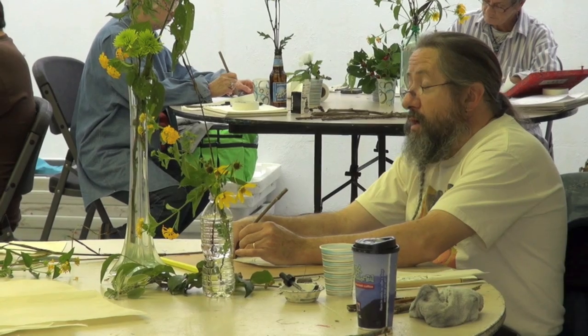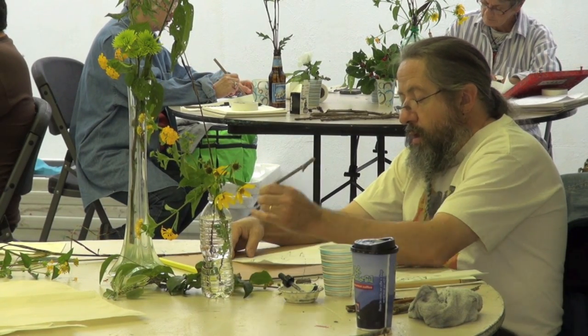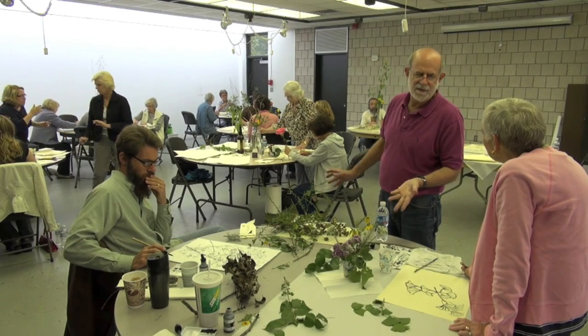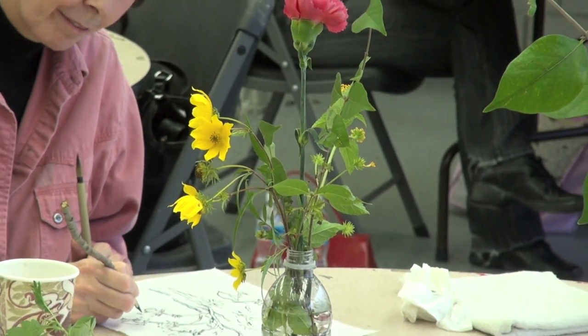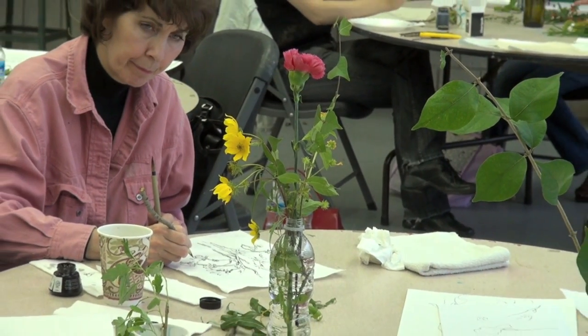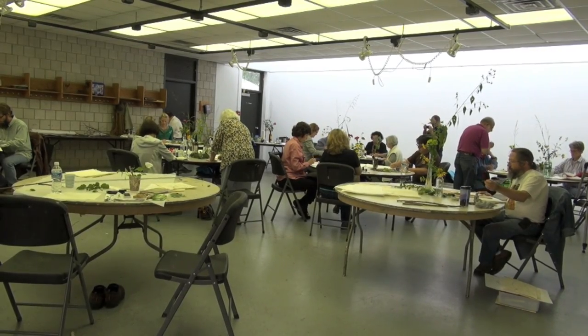I would like the people taking the workshop to learn new ways of looking at subject matter for their work, and consequently new ways of looking at the world — looking close up with the wonderment of a child. But then gaining skills so that they can put that close scrutiny and observation into a kind of reality that's useful for them.